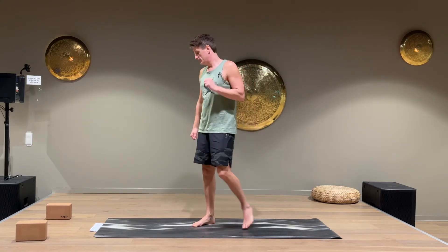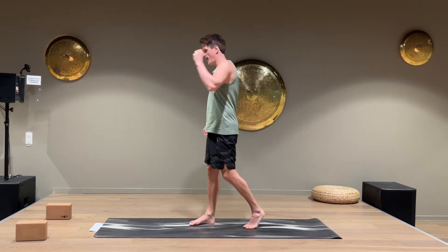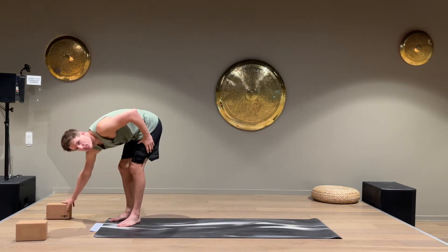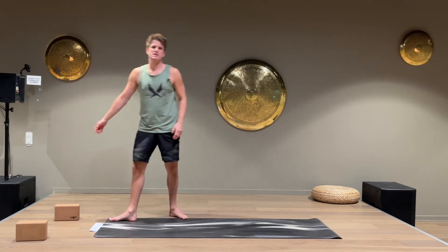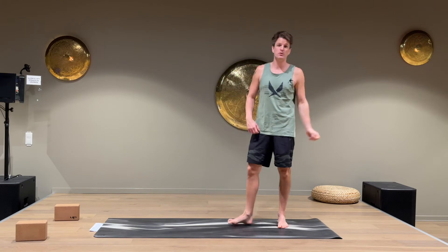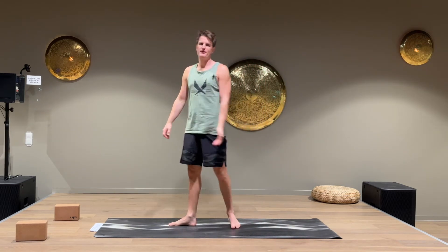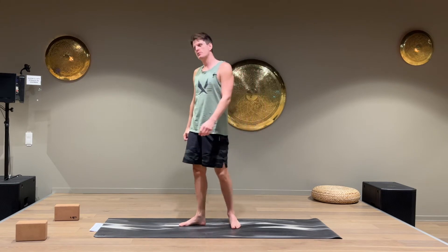All you need is a mat. If you have blocks, they're great to help you in some of the poses but it's not necessary. If you don't have blocks and you want to have them, you could also use books or something — anything that helps you raise the floor a little. But you don't really need them.